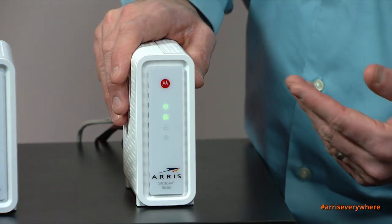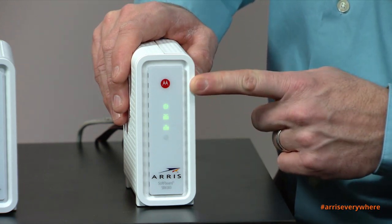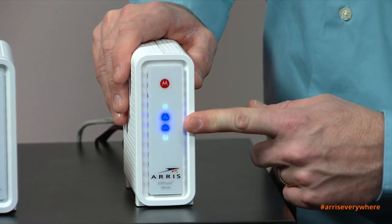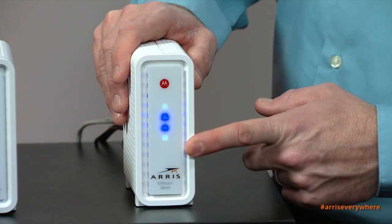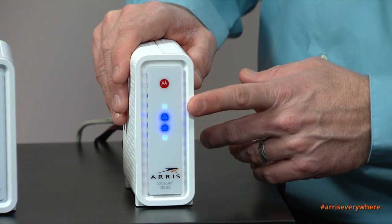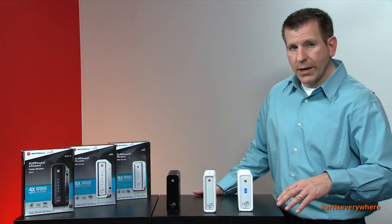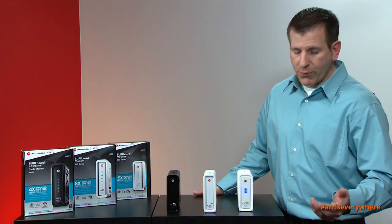That ethernet cable can then be connected to a wireless router or directly to a computer. As you can see, the unit is going through the process of acquiring a signal. The first light indicates power, the second light indicates the downstream channel, the third light indicates the upstream channel, and the fourth light indicates internet connectivity. As you can see, both of these lights turn to blue, indicating that you're in DOCSIS 3.0 mode versus DOCSIS 2.0 mode.